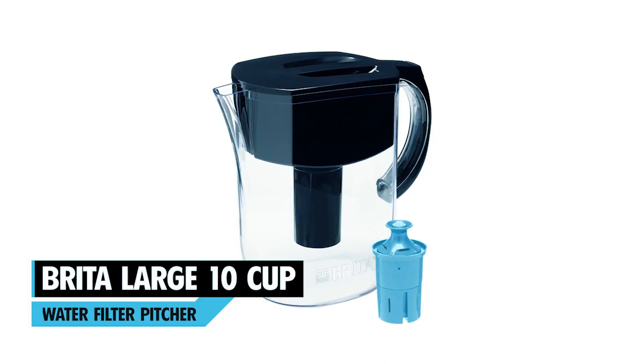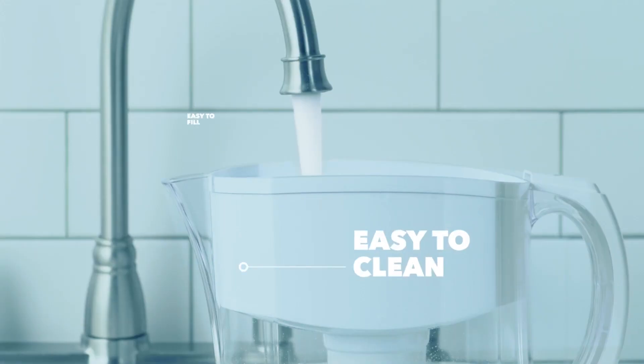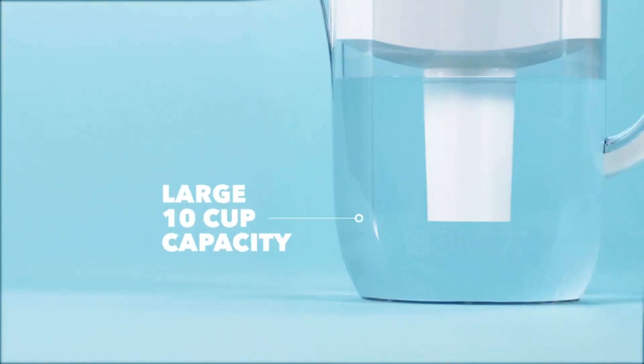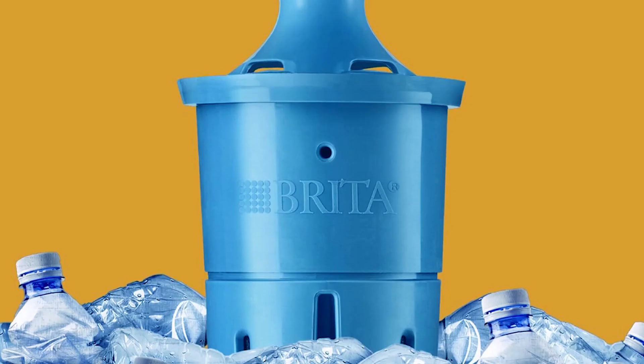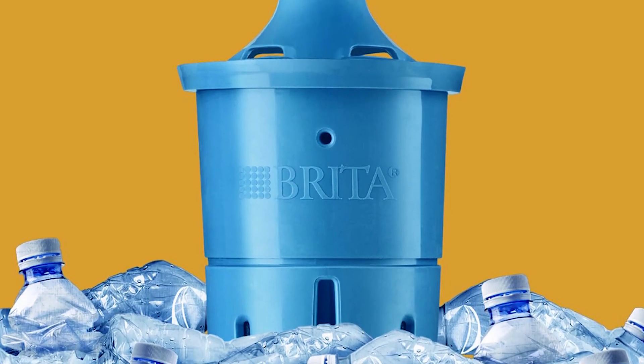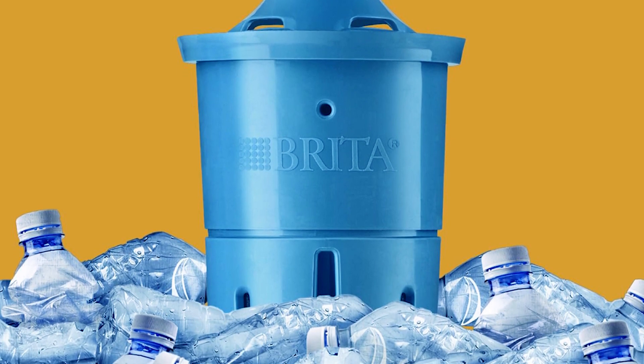Brita Large 10 Cup Water Filter Pitcher. This BPA-free everyday water pitcher is easy to fill, fitting most fridges and able to hold 10 cups of water, enough to fill three 24-ounce reusable water bottles. By switching to Brita, you can save over 1,800 single-use water bottles per year, offering great-tasting water without the waste.